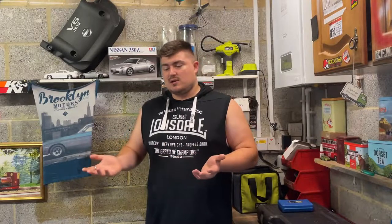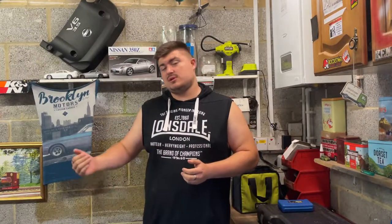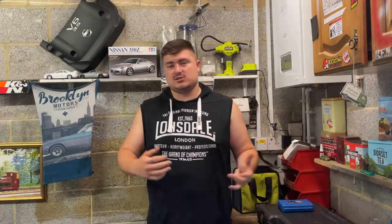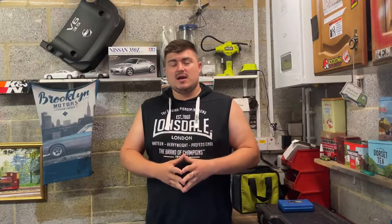Please like the video if you've enjoyed it, don't forget to subscribe for more content as I'll be making more in the future. Hit up my Redbubble shop — we have designs on there for t-shirts, stickers, mugs, key rings, anything like that. Hope you enjoyed the video and I hope to see you in the next one.